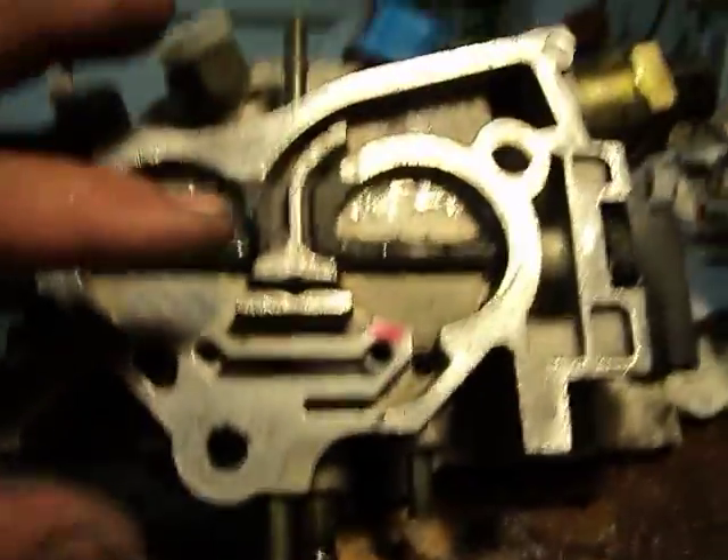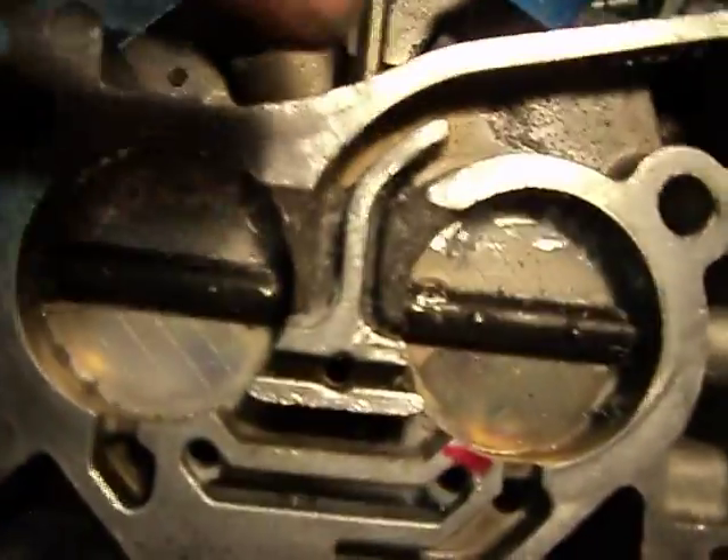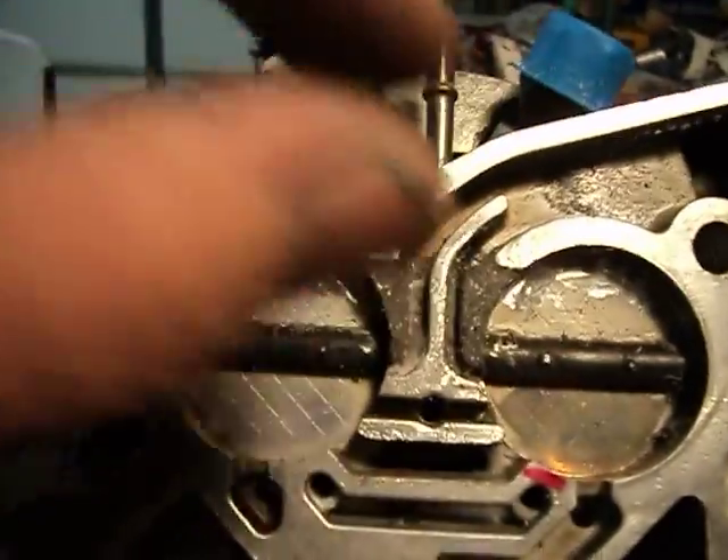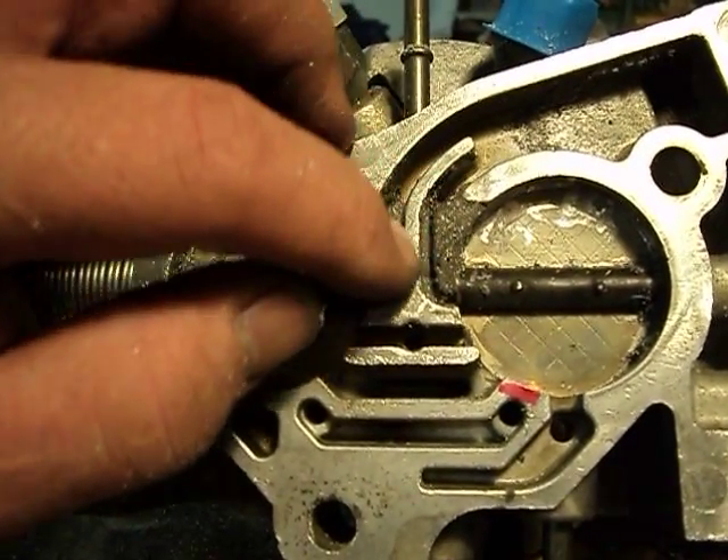Then I took a 1/8-inch drill bit in my Dremel and used it like a router — just held it up like this, then went down in and just cut my trench out here, and then cut the trench out this way.